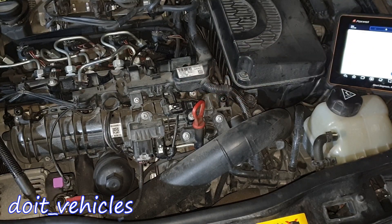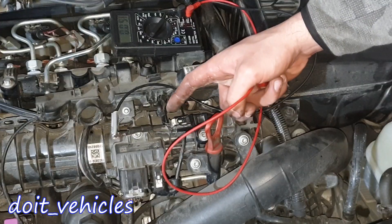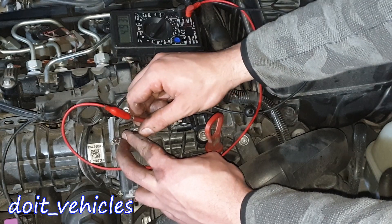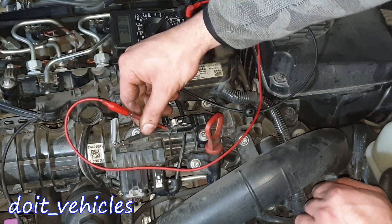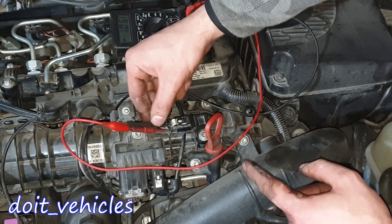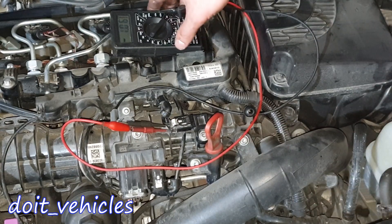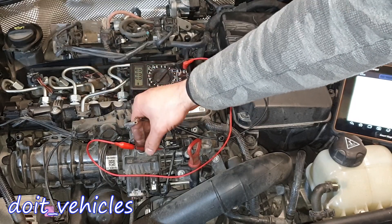Let's check out the voltage values of the connector for this sensor, since now we know it's a good sensor — you can compare these values with your values at home. Starting with the wire from this side and the one in the middle: we've got 5 volts. The wire from the other side: 3.86 volts. Between the middle and the wire from this side: 1.06 volts. The car battery voltage is 12.9 volts. Always make 100% sure that you are not short-circuiting these wires.